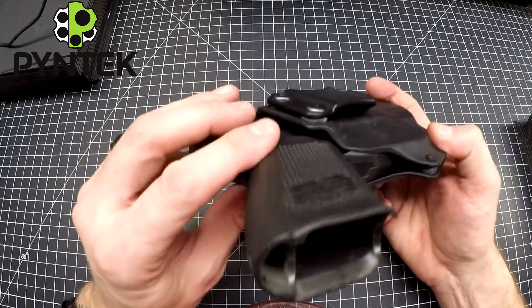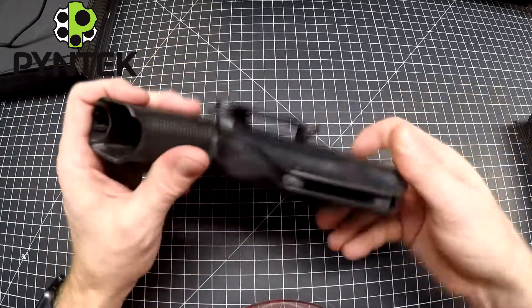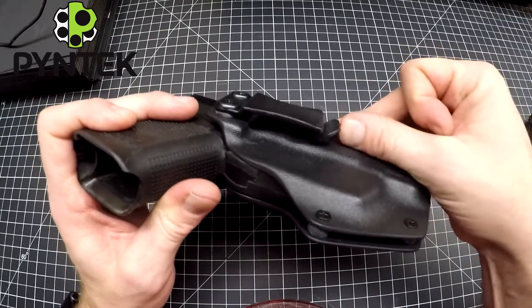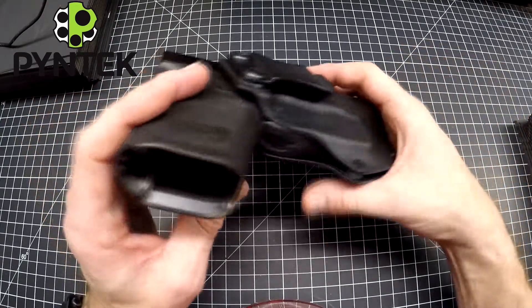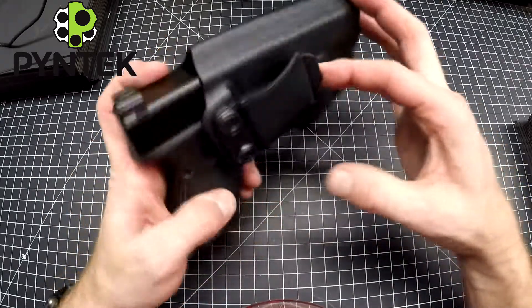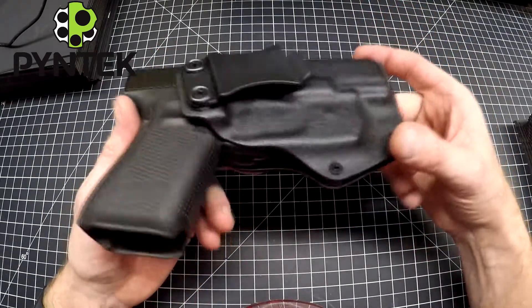The belt clip is a one-and-a-half inch clip. It allows nice pressure against the holster so it stays in your belt, and there are rubber washers in there to help alleviate tension from taking the holster on and off repeatedly.